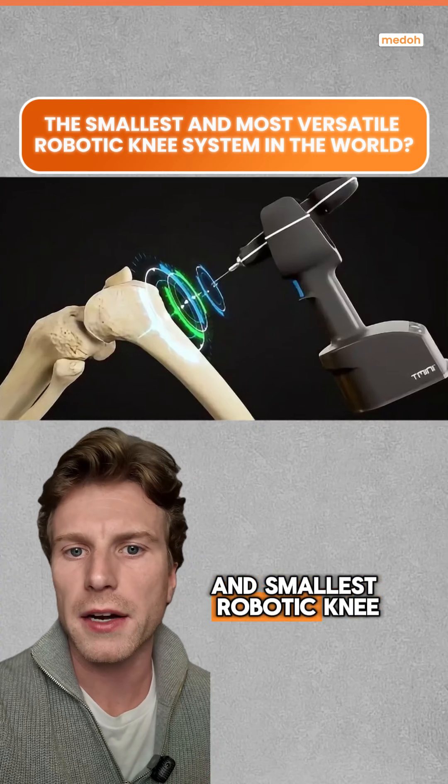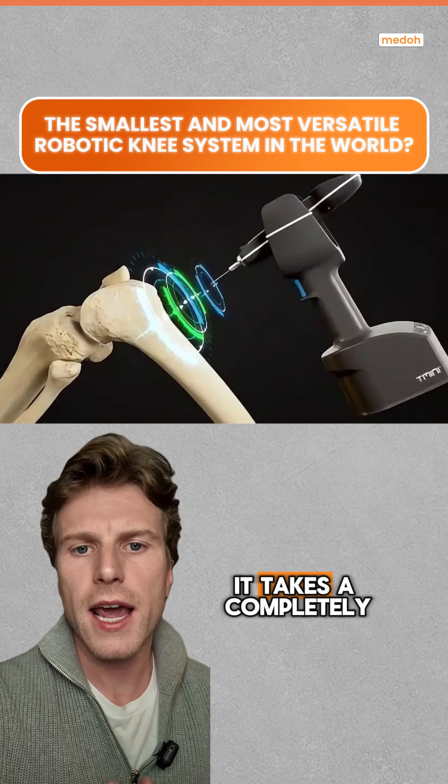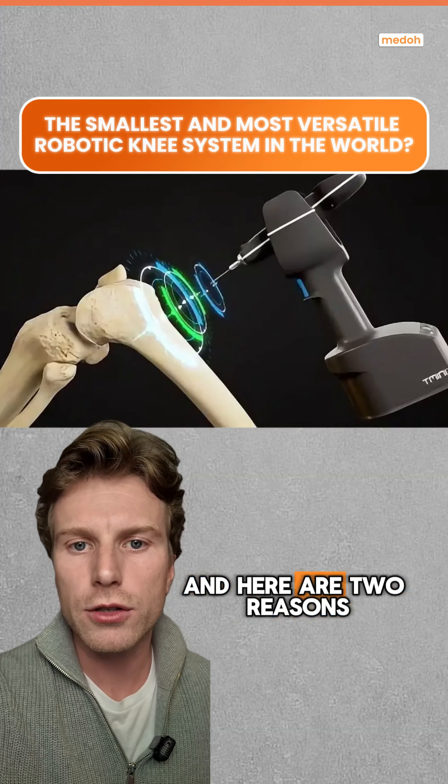Is this the most versatile and smallest robotic knee replacement on the market? This is called the T-Mini from Think Surgical. It takes a completely different approach when it comes to robotic knee replacement compared to its competitors, and here are two reasons.